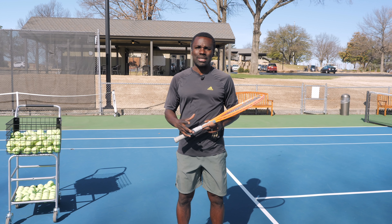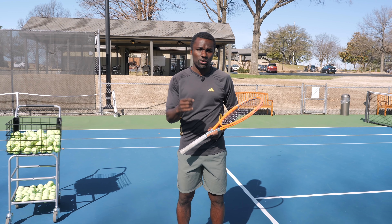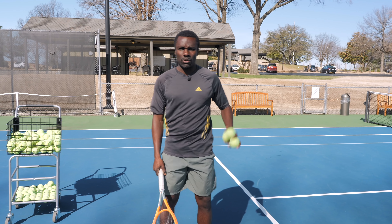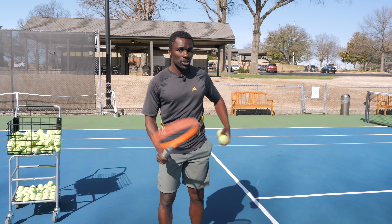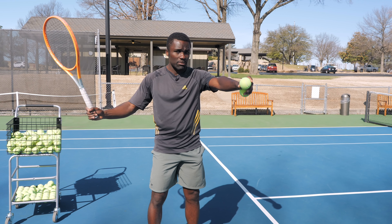So now let's drill this. How can we drill this and feel the difference of when we're not creating the separation versus creating the separation? It's really simple. Grab a couple of balls and start with not separating — from right here, I'm just going to turn my hips.